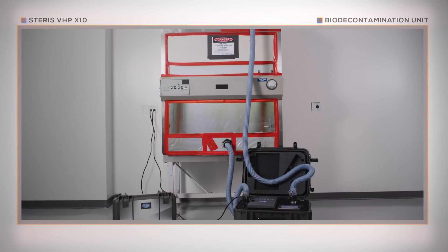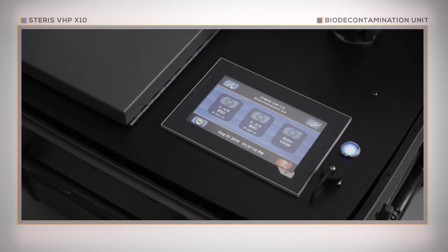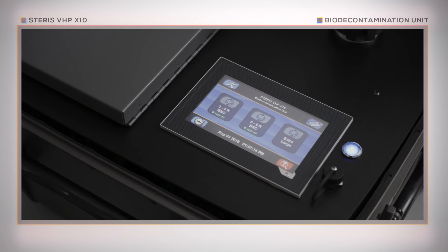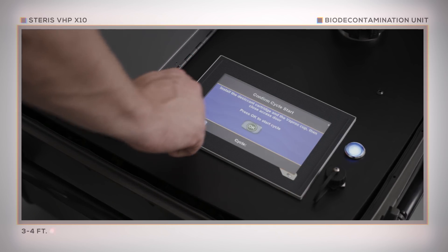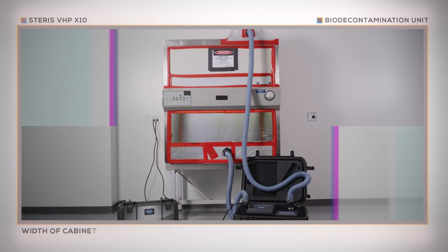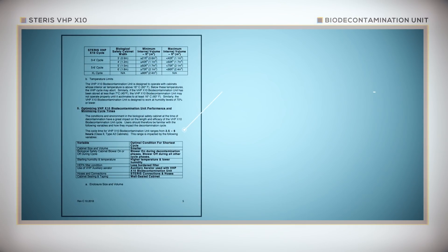Once your safety cabinet is taped and connected to the X10 unit, you are ready to begin the cycle. The X10 control screen will guide you through the cycle selection and startup procedure. The X10 unit includes three factory-programmed cycles for different-sized biological safety cabinets. Select from 3 to 4 feet, 5 to 6 feet, or extra-large cycles. The width of the cabinet will determine cycle selection. The Steris VHP X10 application guide can provide further cycle selection details if needed.